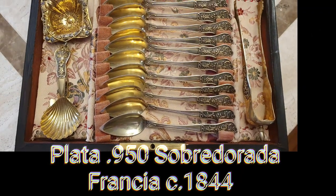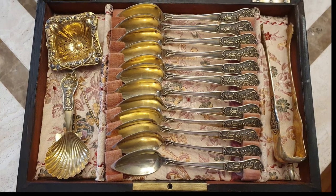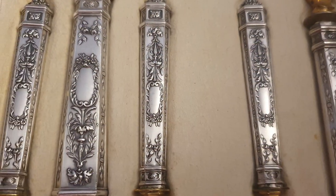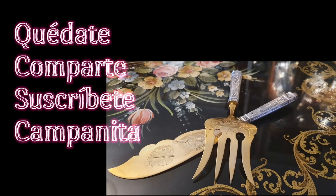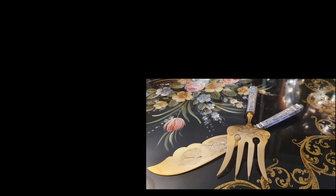Ya hemos tratado la plata francesa en varios programas, y plata sobredorada: realicé un juego de servicio de té, os lo dejo al final en miniatura. Estoy segura de que este programa disipará todas tus dudas. Queda plata francesa en nuestras vitrinas todavía por mostrar. Suscribiros y dar a notificaciones para no perder futuras marcas.